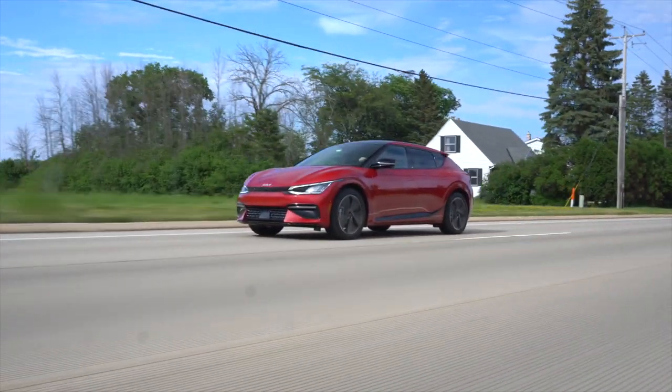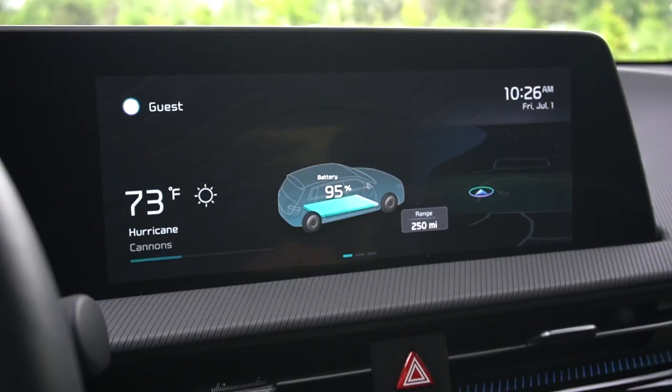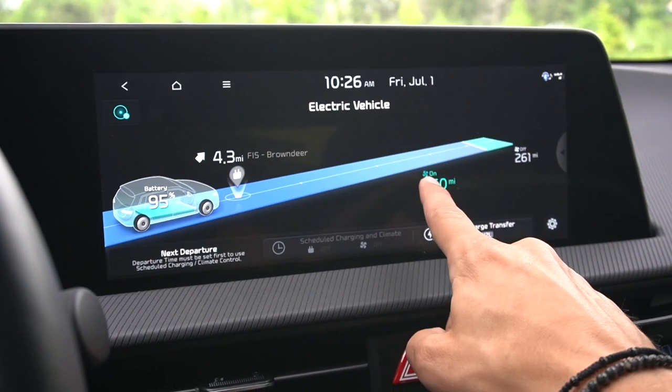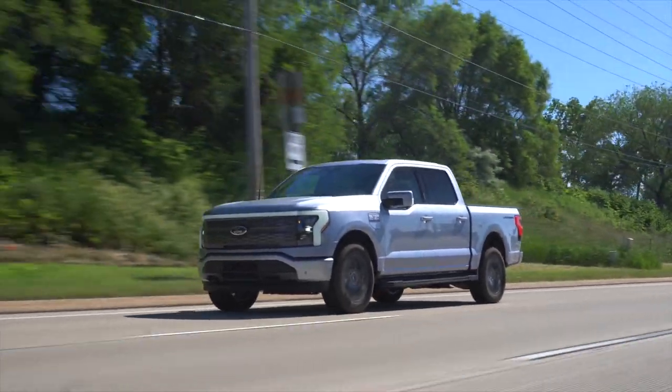Be aware that heavy use of the climate controls will affect your range, but you will get a heat pump and also a live readout of just how much it will affect — unlike what we saw in the F-150 Lightning last week.